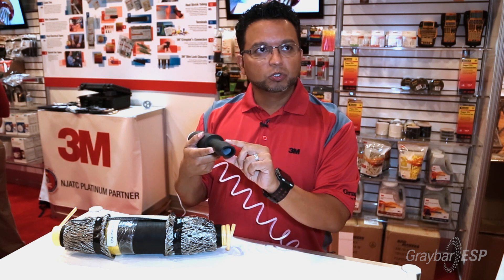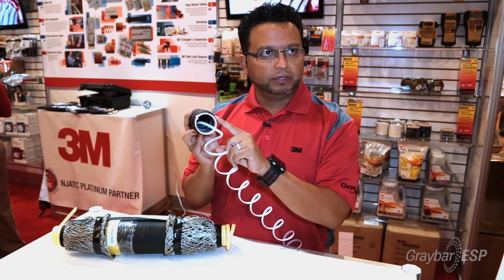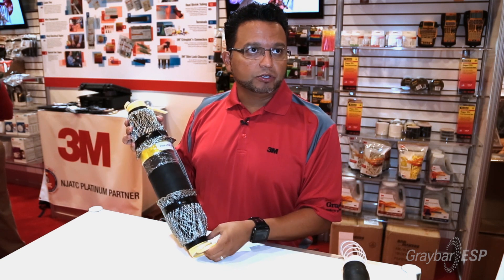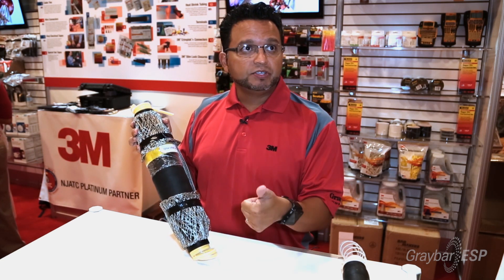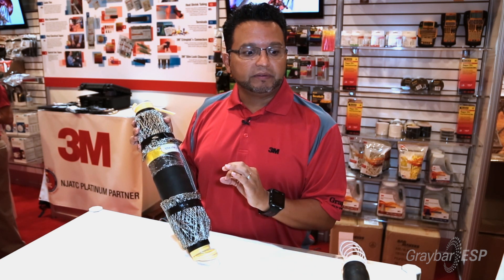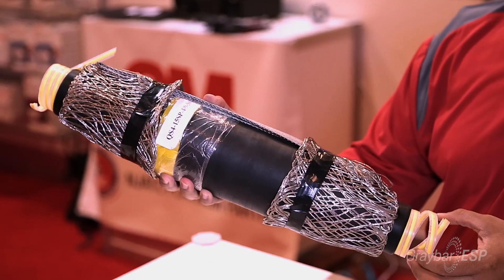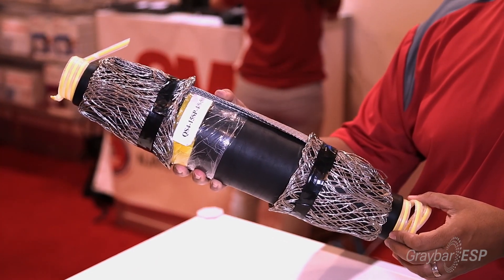When we extrude this product, our cold shrink tube starts at this size and we expand it to this size — that's the recovered length. We're going to translate that technology to our 15 kV splice. This is our QS4 product. We developed this for 15 kV systems, 25 and 28 kV systems, and 35 kV systems. When we remove this core, it's going to fully load everything onto that cable after the installer does the cable preparation and installs their connector.